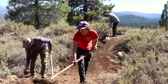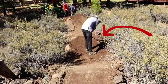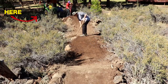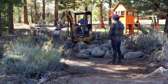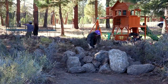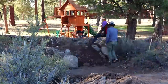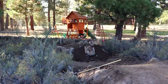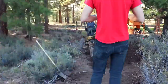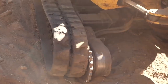Here you can start to see the trail take shape. It starts on this high point where you'll roll in, pump these two rollers, and then have the option to gap or pump the next roller. Sadly, this first day was cut short when the track popped off the mini excavator.